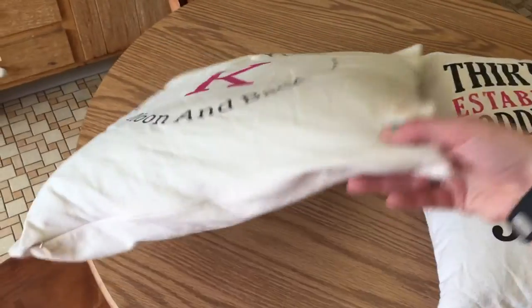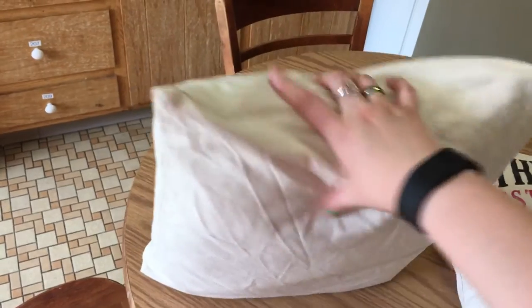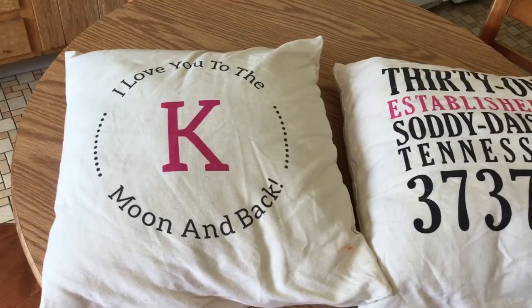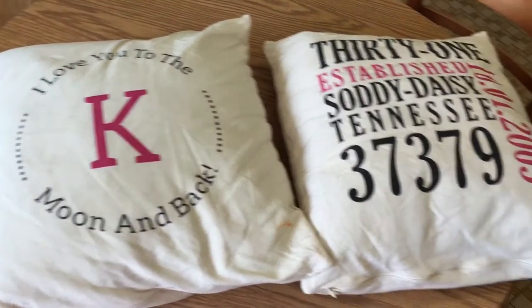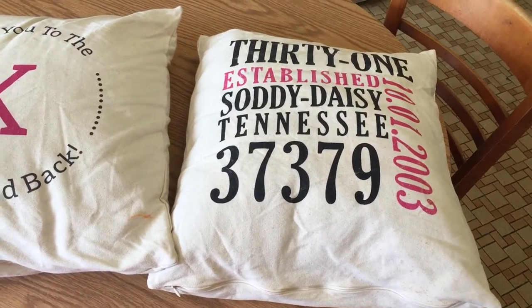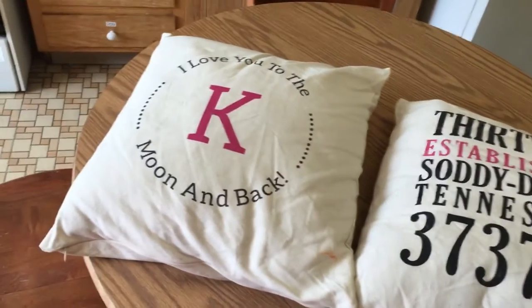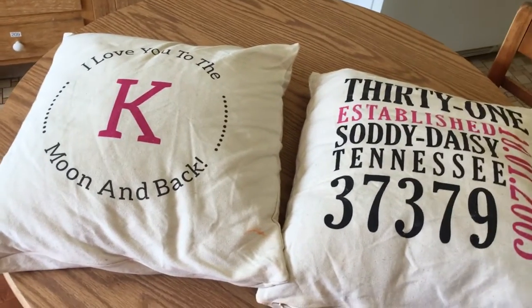There's a zip where you can put the insert in. Right now I do not have an insert — I have an old pillow from our couch that I just stuffed in here. Same with this one, it's an old couch pillow stuffed inside, but it looks better and is easier with the Thirty-One insert.